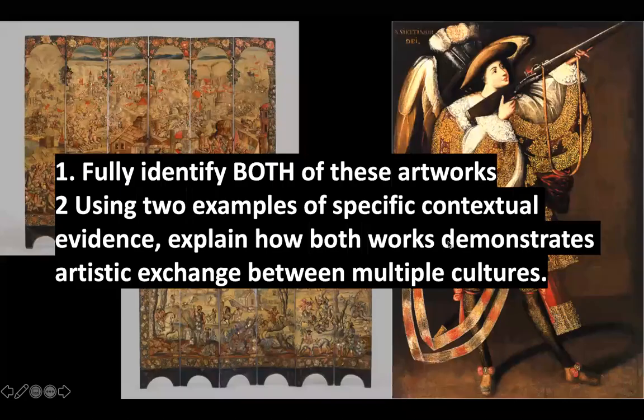Here's what you're turning in for this assignment. Number one: fully identify both works of art — put it into a sentence, like 'the work on the left is blank, the work on the right is blank.' Number two: use two examples of specific contextual evidence to explain how both works demonstrate artistic exchange between multiple cultures — how are these being influenced by different cultures? Give two examples for each artwork, broken into two different paragraphs, one for each artwork.